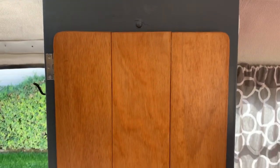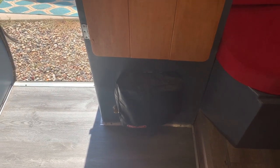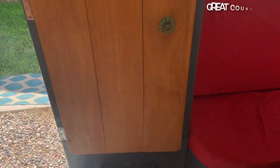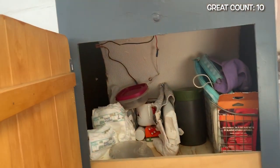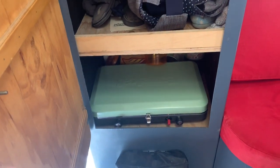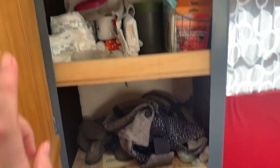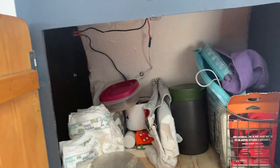Over here there's a big storage closet, and down here is a brand new heater that the previous owners installed for us, which is great. In this closet there are three storage sections — we keep our outside camp grill here, clothes in here, and stuff for the baby in here.